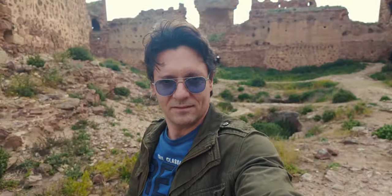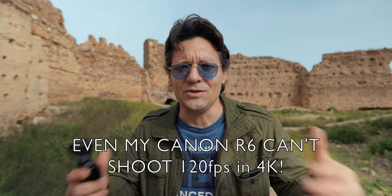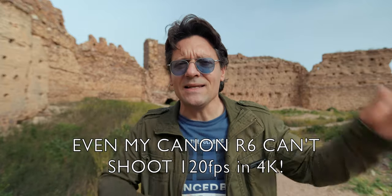Now let's try the stabilization while walking, and it's pretty good. We can shoot slow motion in 60 and 120 frames per second in 4K. Even my Canon R6 can't shoot in 120 frames per second in 4K.